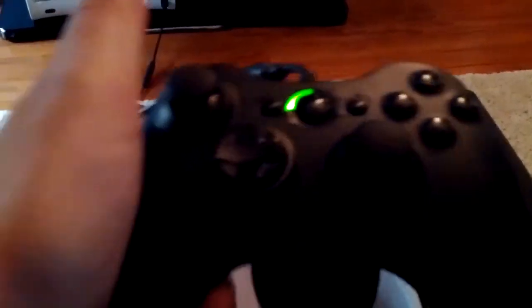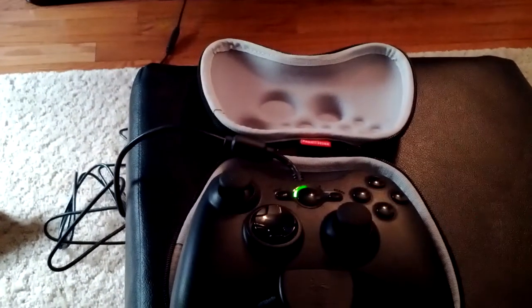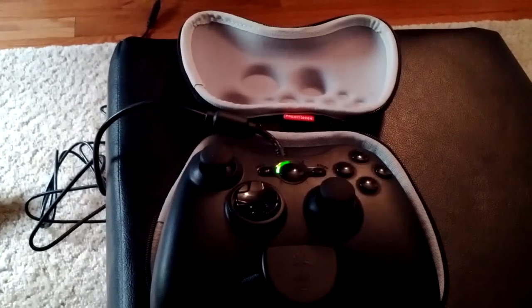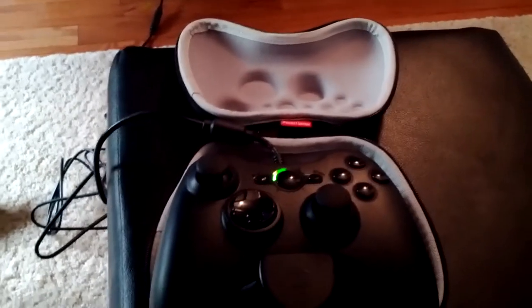I did go with the wired version. They offer wireless versions on the controllers. I went with the wired version because any little millisecond advantage that I can pick up, I'm going to take it. I don't want to start a discussion on wired versus wireless, but in my mind you're going to get better response time with a wired controller. It is what it is.